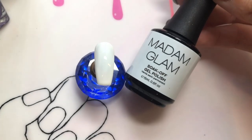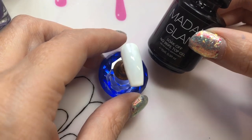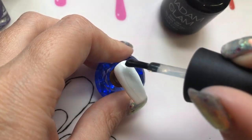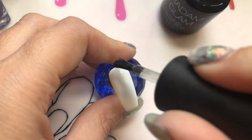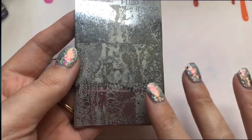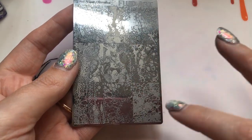I'm going to be using the Perfect White polish — I reviewed this whole collection last week, so I'll leave a link to that. I'm also going to apply a no-wipe top coat over my base just because I'm applying a smooshy base and I didn't want it to be affected by the tacky layer.